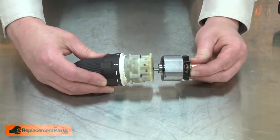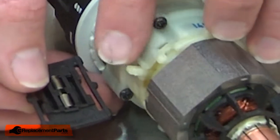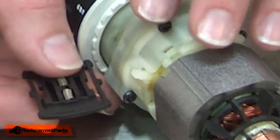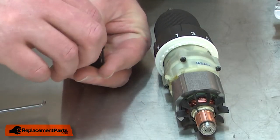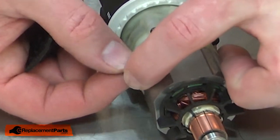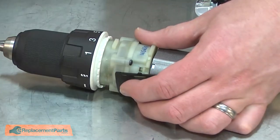I'll reconnect the motor to the gearbox. Now I can reinstall the motor and gearbox assembly. First, I'll replace the selector. You'll notice that the tab for the selector has a pin that extends back towards the armature. That pin should go inside of one of the springs. I'll remove one of the springs from the selector, place the spring over the pin, hook the spring back onto the selector and compress it as I install it.